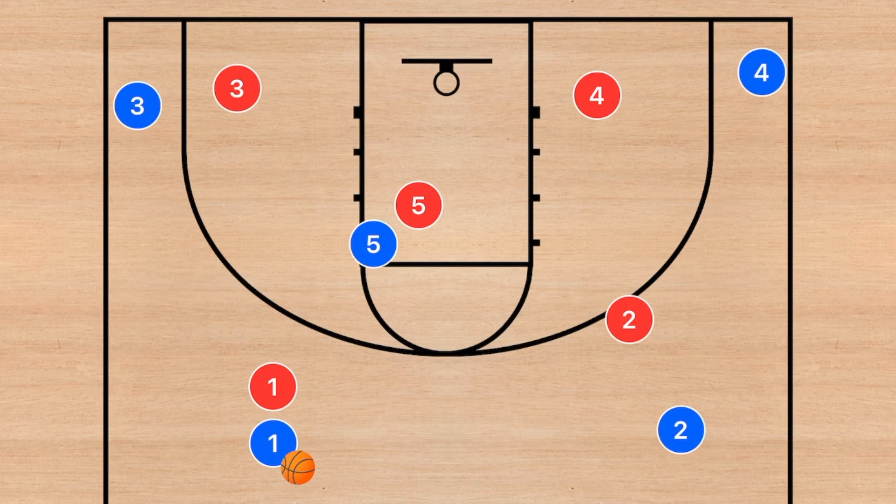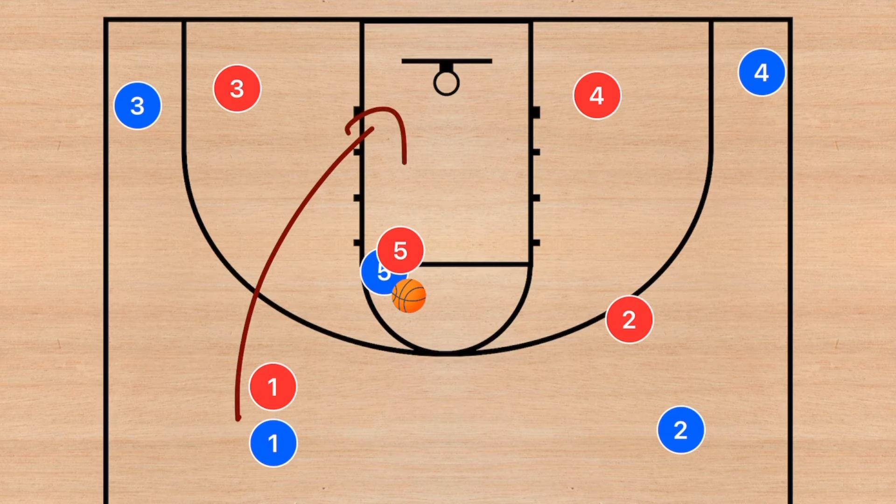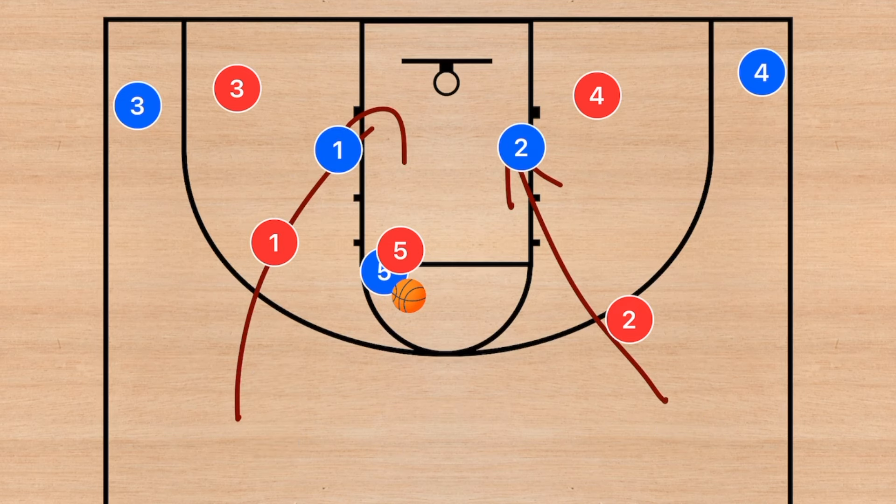Another play that I really like has a lot of off-ball cuts. Player 1 is going to pass the ball to player 5, and when that pass happens, player 1 and 2 are going to cut to the rim. Player 5 can then hit one or the other of these players. This works against a zone defense too, and if you run this the first 3 or 4 times in your game, you're probably going to get a layup from one of these 2 players.